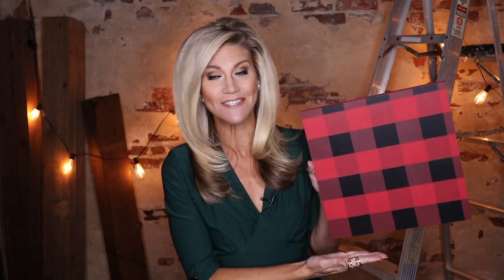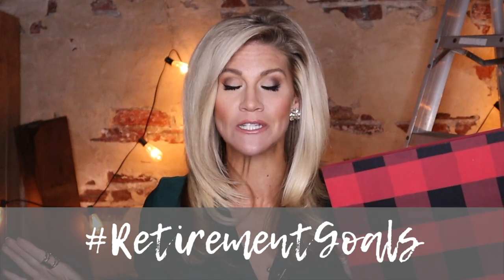Buffalo plaid may be my favorite cold weather pattern. I love plaid just in general, but there's something so rustic about the buffalo pattern that screams lake house and the Pocono Mountains to me that I just always gravitate toward. Hashtag retirement goals. But how the heck do you make this pattern from scratch? It's actually easy to pull this off once you have the steps down, but you do have to pay attention to the details.